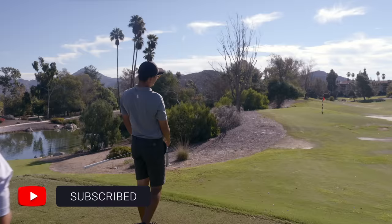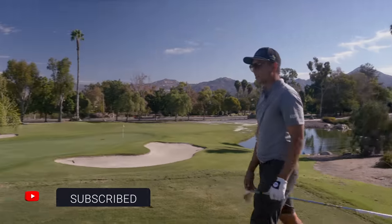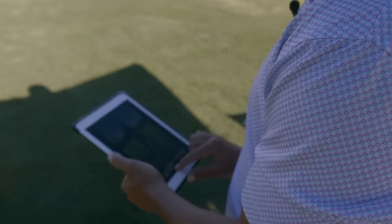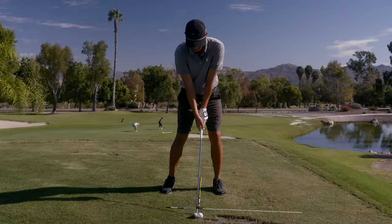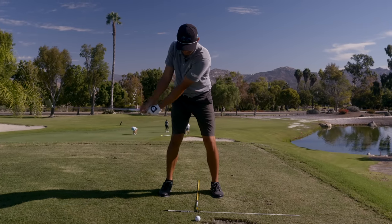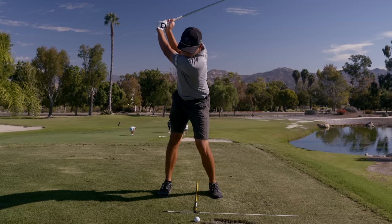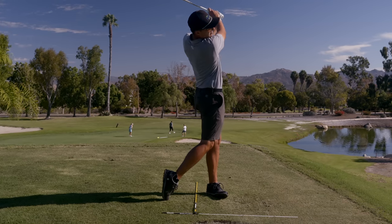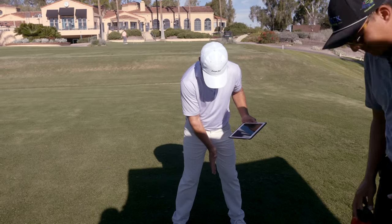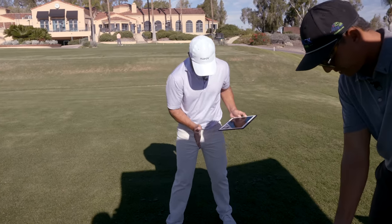Let's set up again - there's one little thing in the takeaway we can get better at. When I look at this, I see a guy who, if you set up the right way, would be out in front of the golf ball. The ball's a little bit back, the stance is narrow. Let's get a little wider and move the ball just a little bit ahead.